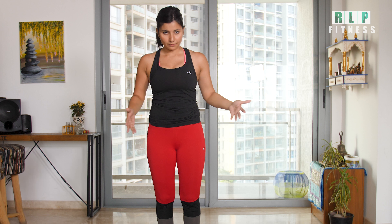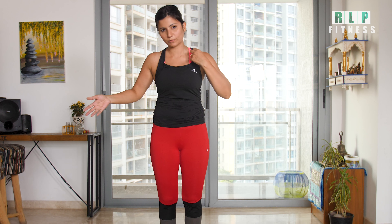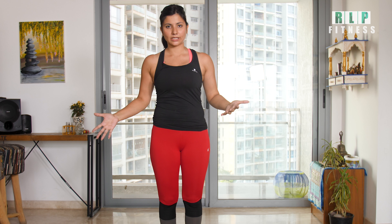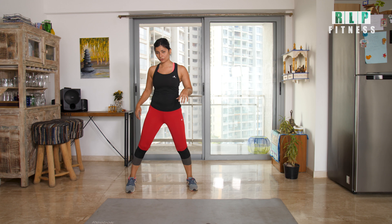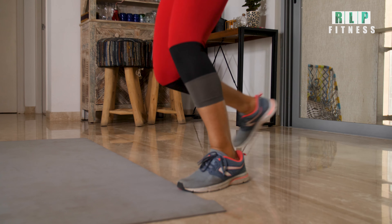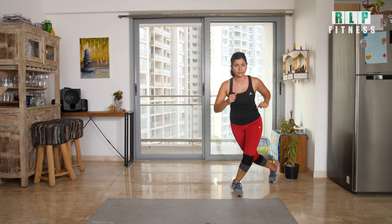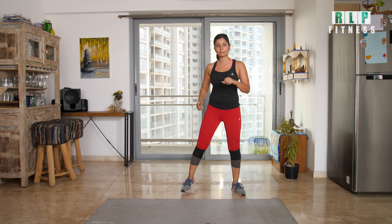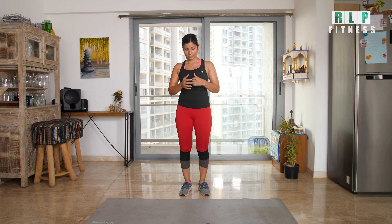If you have a mat, you can use your dumbbells as a reference point. Start from one side and jump to the other side — lateral jumps back and forth. You can do this to raise your heart rate for 20 to 30 repetitions.